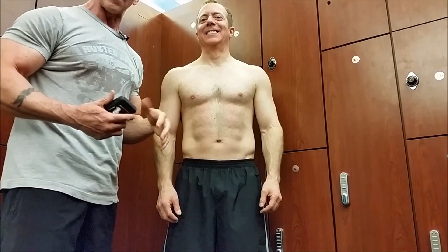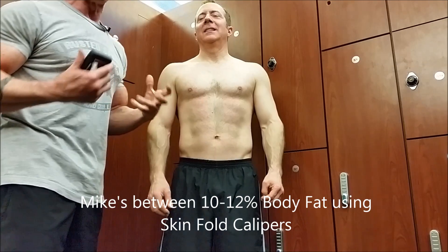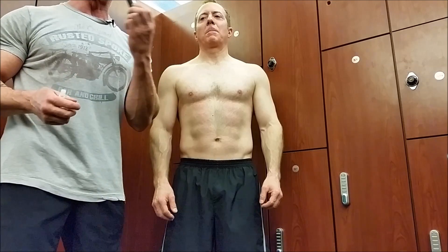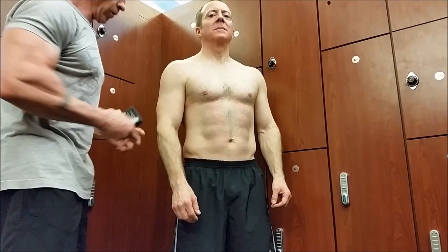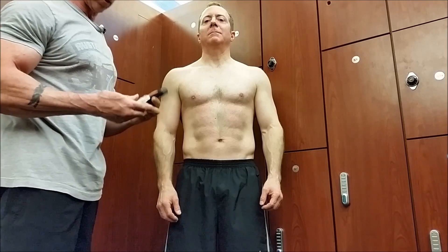We're doing a test. Based on the skinfold caliper readings Mike's done in the past, for his age he's come up anywhere between 10 and 12 percent at any given time. So we're gonna see what the device comes up with. We're gonna measure him full body — that means bicep, tricep, abs, and quadricep, all on the right side.